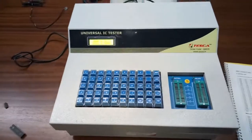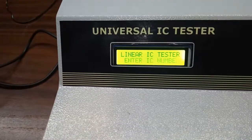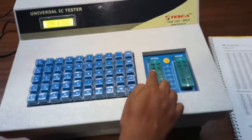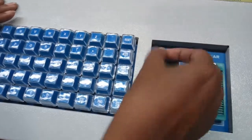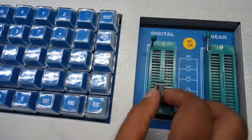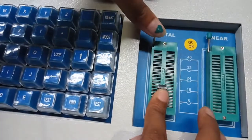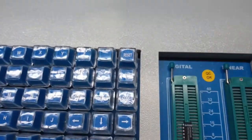Now we are going to test ICs using this kit. First, I am going to use a digital IC. I need to insert it into the ZIF socket — first pull the lever, place the IC at the end part, then pull the lever back. Since this is a digital IC, we need to put it in the digital ZIF socket. After that, we need to change the mode using the mode button.